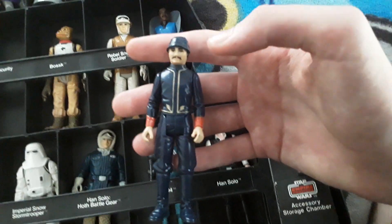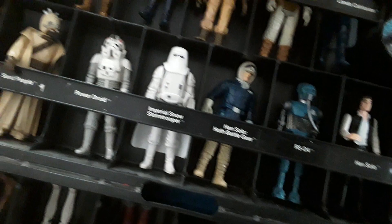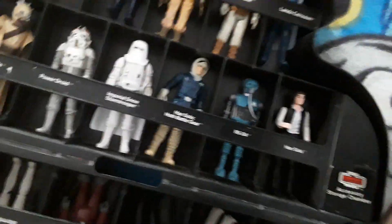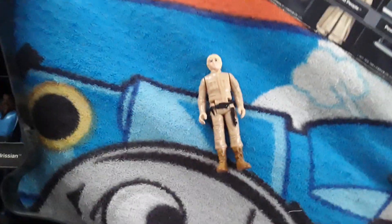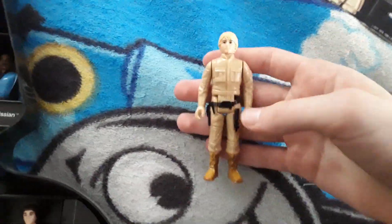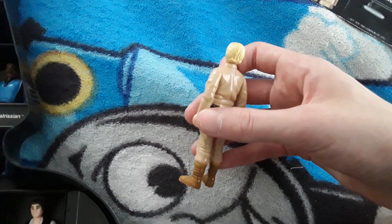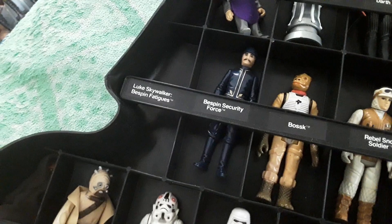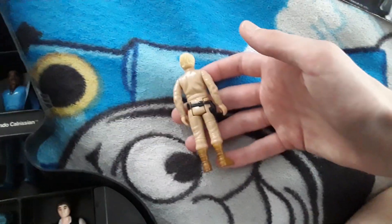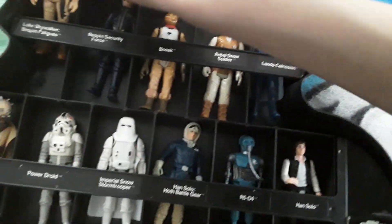I also like his mustache — mustaches are great. Anyway, we have Luke from Bespin in his Bespin fatigues — Luke Skywalker Bespin Fatigues is what he's officially called. I like him. Okay, now we're getting to the last few.